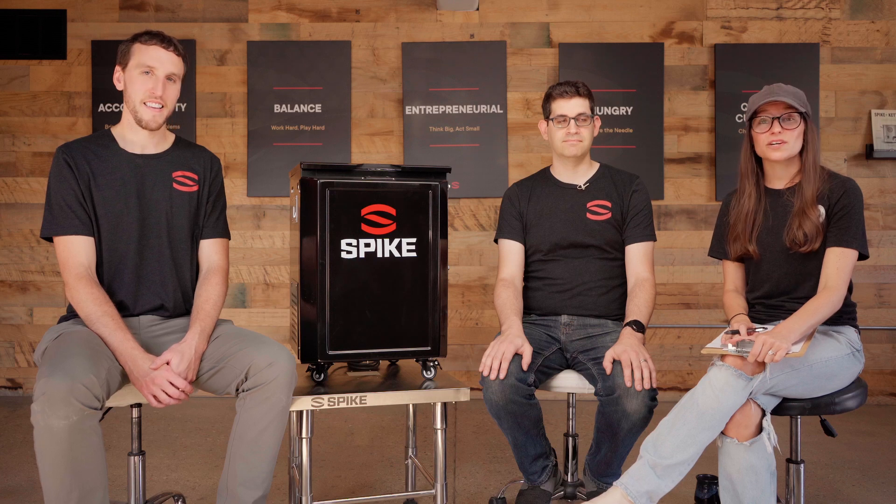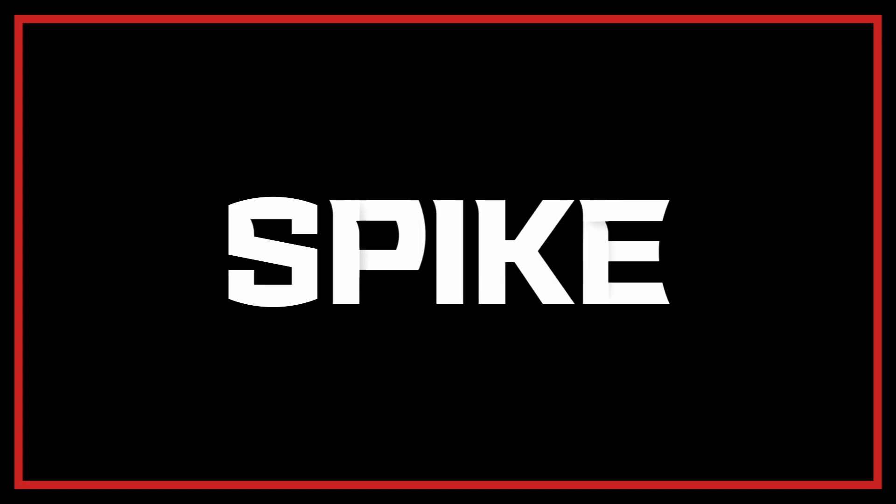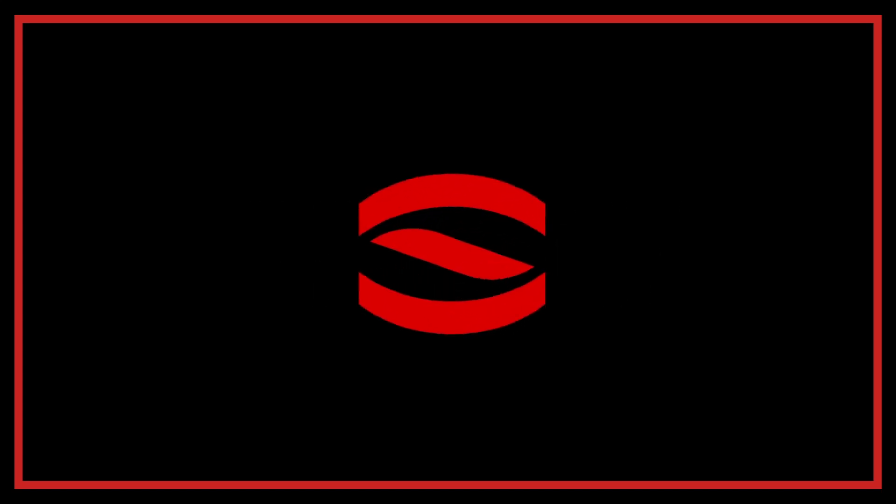That is a wrap — that's all the questions. We hope we were able to answer all your burning questions about the new Spike Glycol Chiller. Stay tuned, there's going to be more information rolling out in the next couple of months. If you have any questions, feel free to reach out to our customer experience team — they're literally waiting to answer your questions. Thanks, guys, see you later.